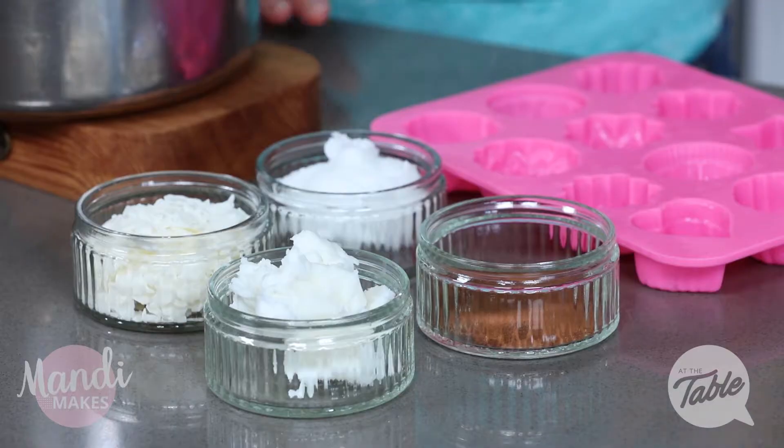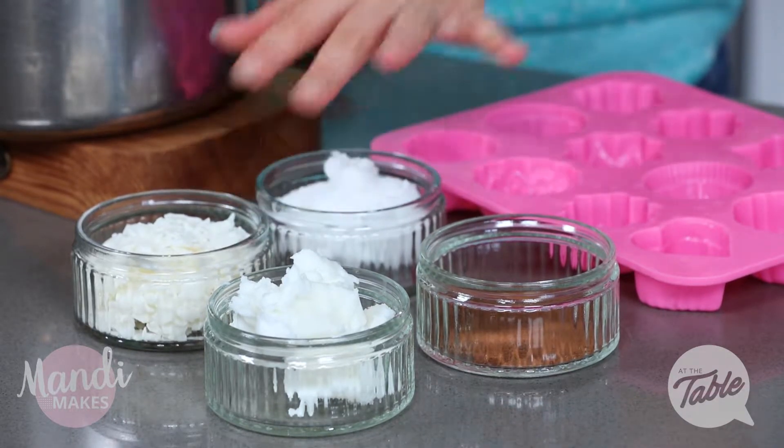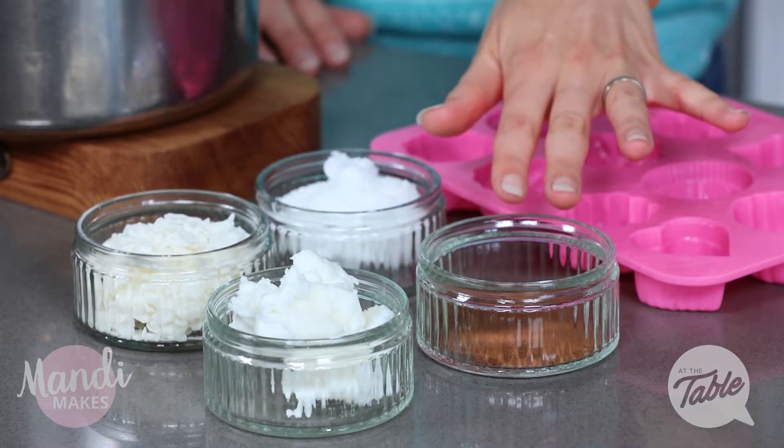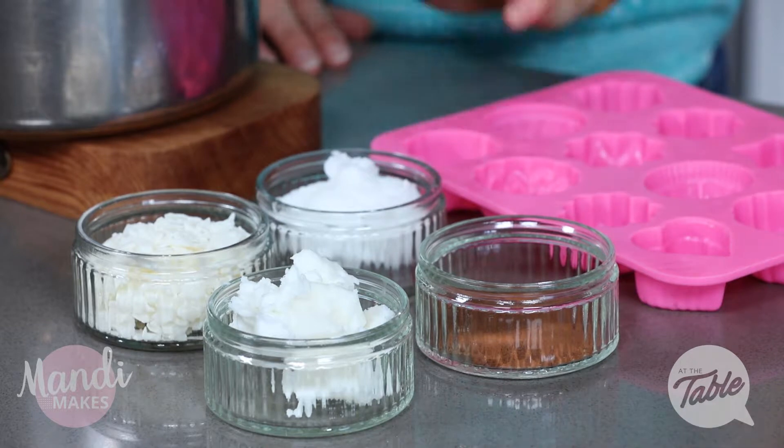You are going to need some coconut oil, some wax — beeswax or soy wax — you'll need some shea butter, and you'll also need some cinnamon, nutmeg, and cocoa powder. That's going to give us our colour.